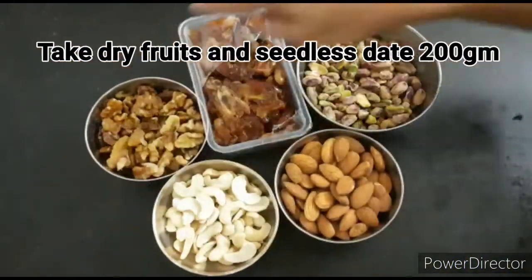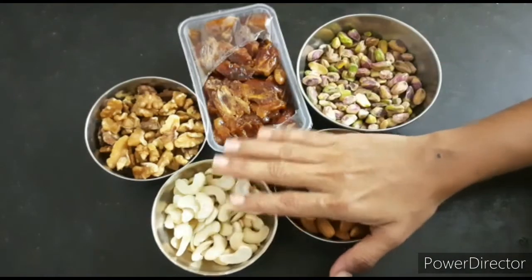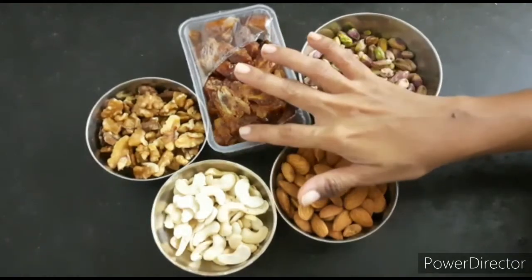I have 4 dry fruits. This is cashew, acro, pista. I have dates and honey.